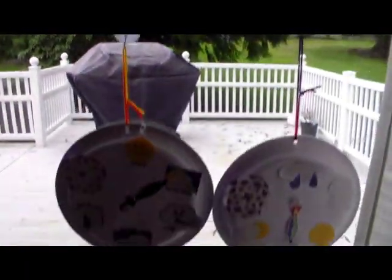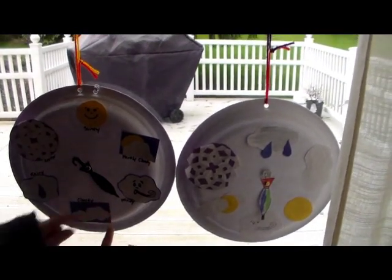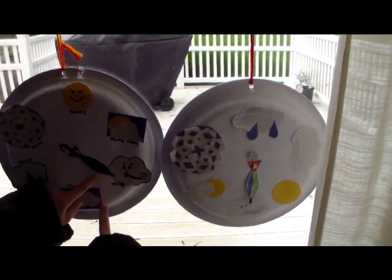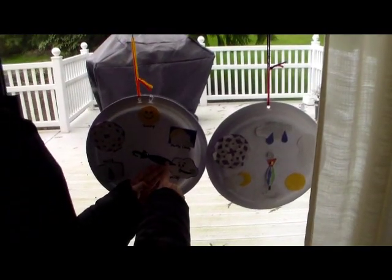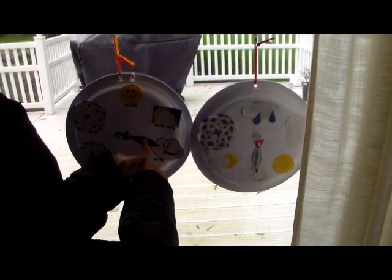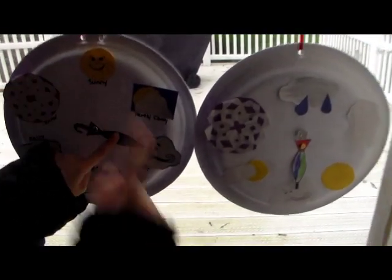You can just have them turn the little arrow or dial to the kind of weather that you're having today. We're supposed to put this umbrella arrow right here because it's windy today.